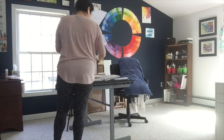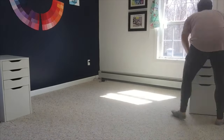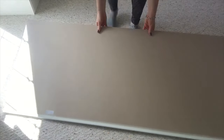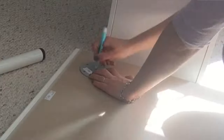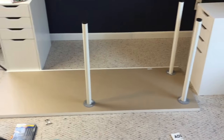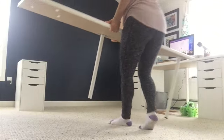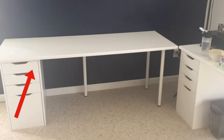Once I got those drawers assembled, it was time to clear out my space. One desk would have two Alex file cabinet legs plus a regular table leg at the back center for stability. My other desk would have one Alex tower drawer and three additional table legs — two on one side and one at the back center for support. And to prevent things from sliding around, I put 3M velcro strips underneath the countertops so nothing would slip when I was working.